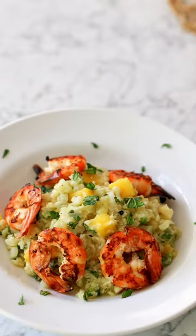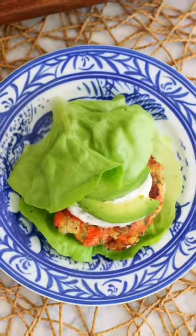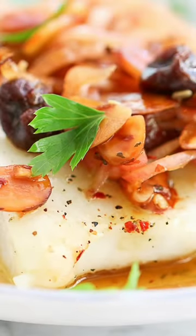Coconut mango cauliflower rice salad with grilled shrimp. Villa Capelli chicken cacciatore. Almost done. Tomato basil cod. Salmon burgers. Trisha's sea bass with agrodolce sauce.